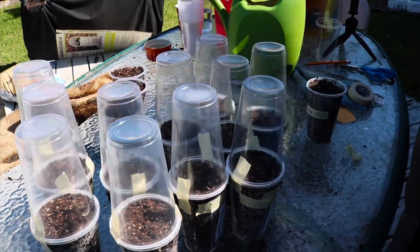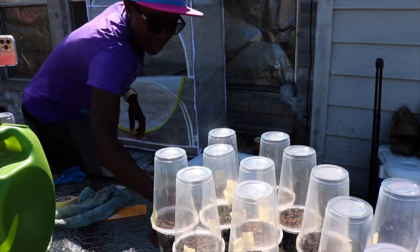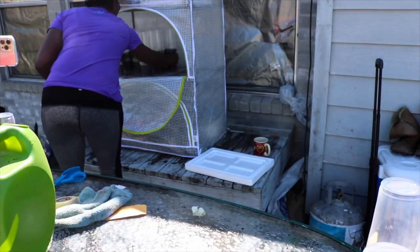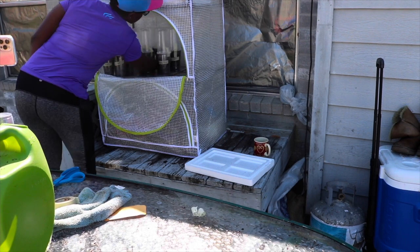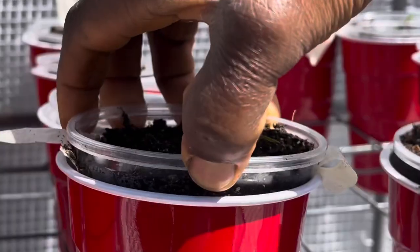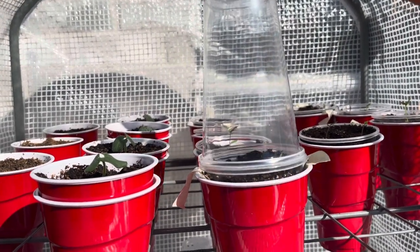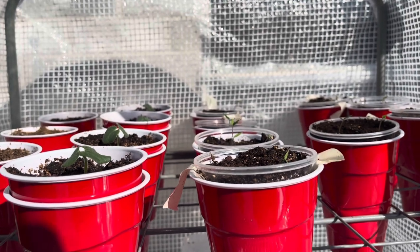I moved the pepper seeds to my outdoor greenhouse to germinate. I'm in zone 9A and it's already hot here, so I didn't need to take these indoors. But if it's still cold where you are, you might want to place your seeds on a heating pad — they need a little warmth to germinate. About 7 days later, the Carolina Rippers sprouted with about a 90% germination rate. As soon as you notice the peppers have germinated, remove the top cup and leave it alone.